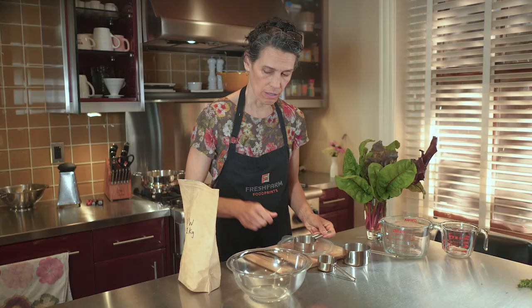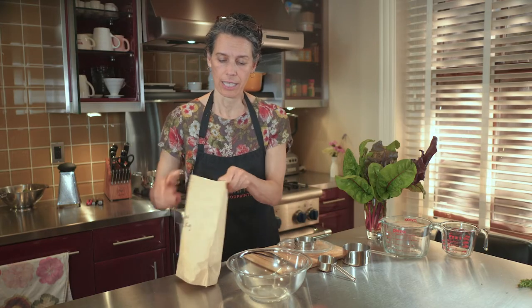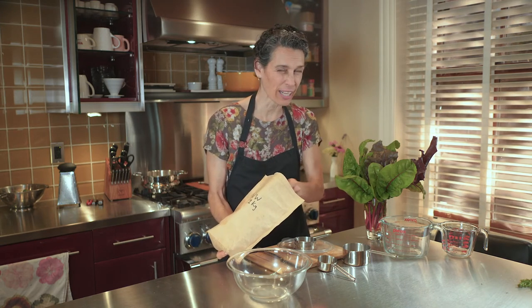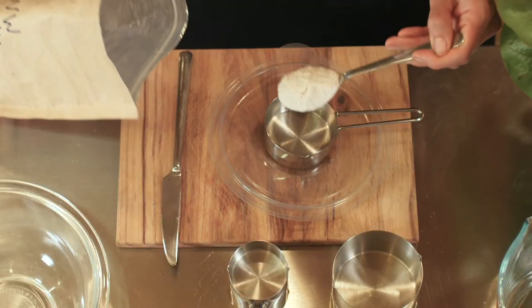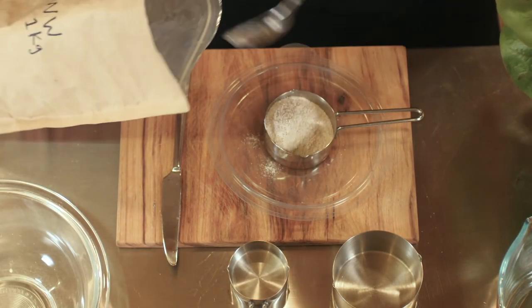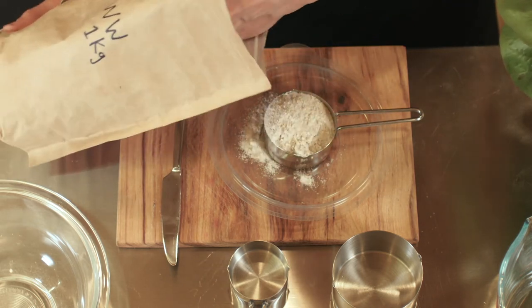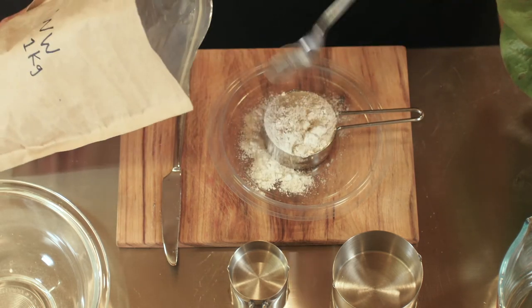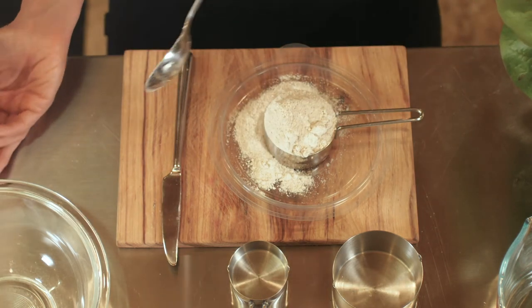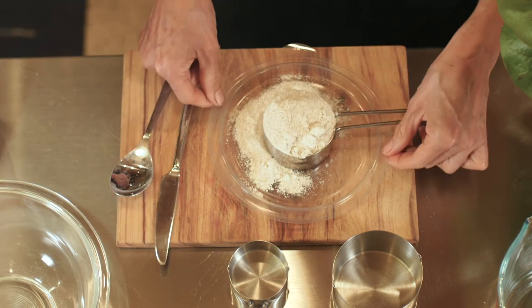So what I want to do is take the flour — and sometimes my students want to pack it in like they're making a sand castle, and that would actually give me too much flour. So I'm just going to let it fall into the cup. You might notice I have a plastic tray — it's just from a takeout container — and you can see it helps me keep from making a mess.